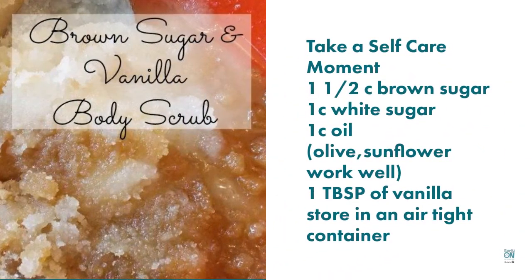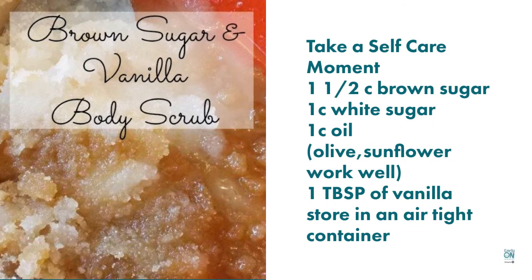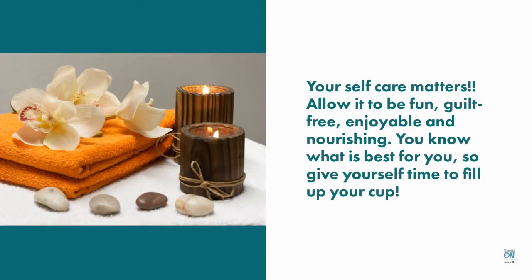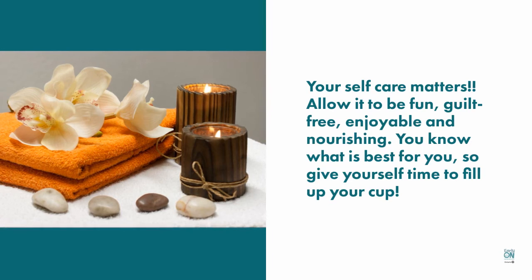Here's a great recipe for a body scrub that you can make at home so that you can take an opportunity to have a self-care moment. Your self-care matters. Allow it to be fun, guilt-free, enjoyable and nourishing. You know what is best for you, so give yourself time to fill up your cup — it's going to benefit you and others.